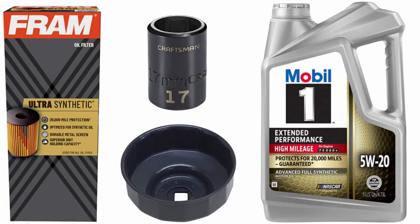These are the parts I needed for the oil change, aside from the basic oil change stuff like ramps and a catch pan and shop towels.